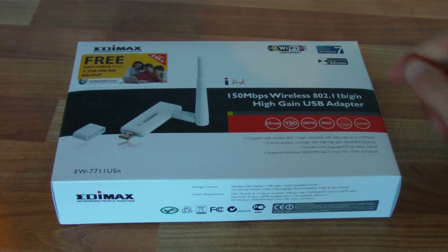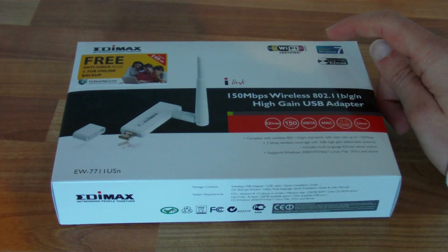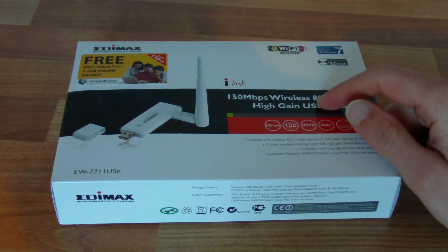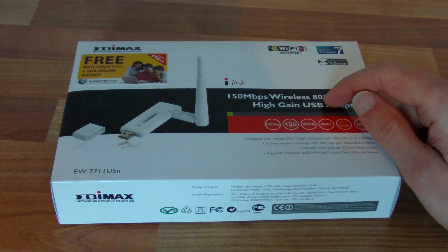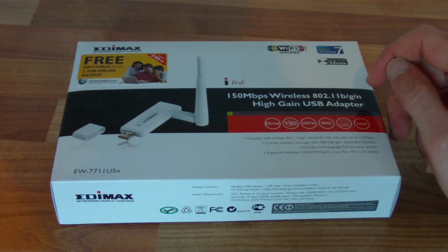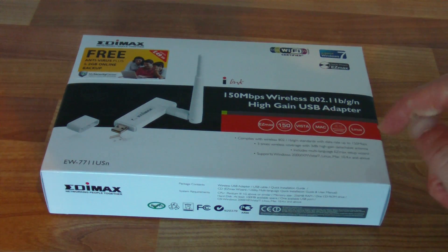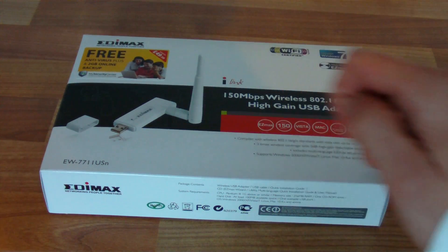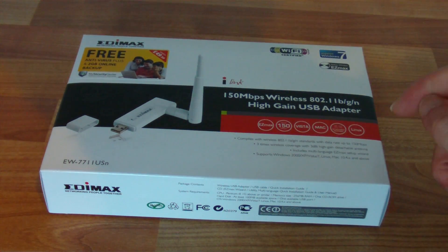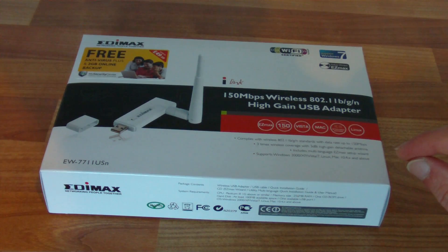Just looking at the outside of the box first — it shows it's B, G and N certified on wireless. It's only 150Mbps, which is not quite the full speed of N wireless, which is 300Mbps. It supports Windows 7, Windows Vista, Mac and Linux. It comes with a detachable antenna, and it says it's got 3x wireless coverage with a 3dB high gain detachable antenna.